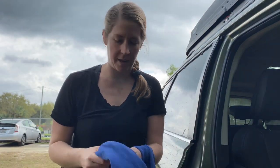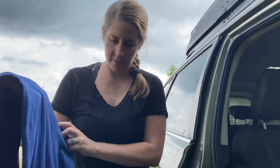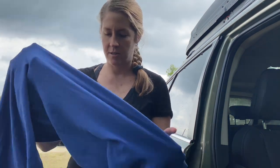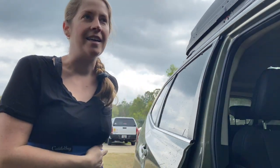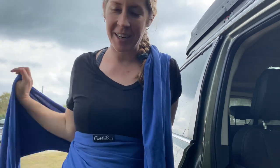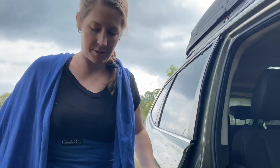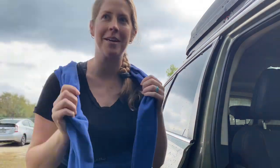Bubba and I are over here at a local nursery called Grow Hub. They're having a tomato plant sale, and I love my tomato plants, so we're gonna go take a look around. I've never gotten to come here before, so I'm super excited. This should be a good time. Any kind of gardening plant sale thing is gonna get me excited.